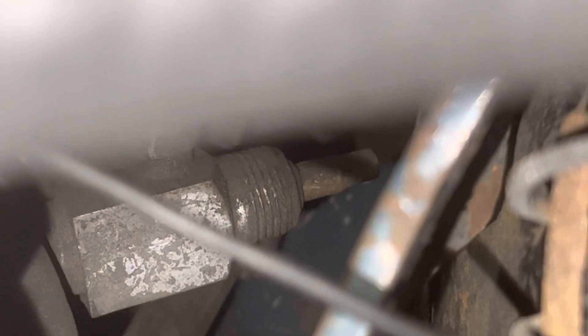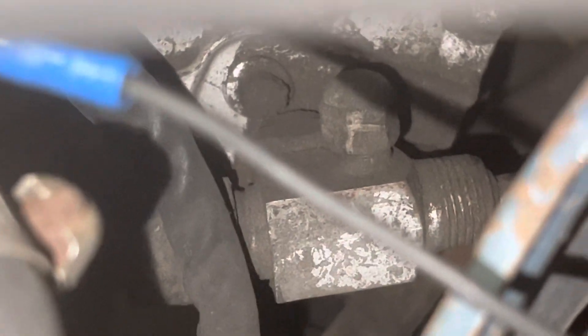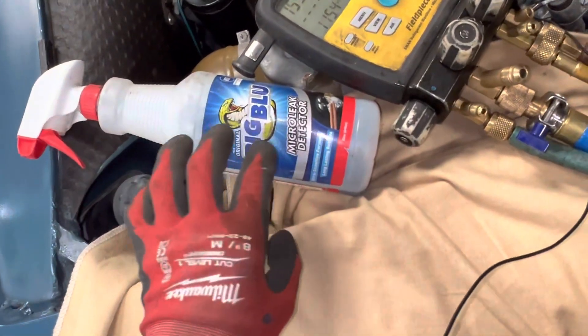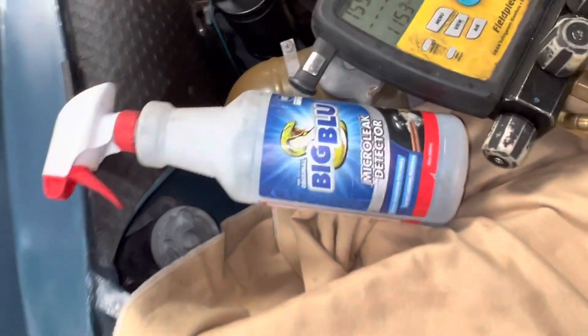They're already missing the caps off the ends. I'm going to squirt some stuff down there and see if we see some bubbles. In the next video you will see me using the Big Blue refrigerant leak detector micro bubbles - we'll see what we come up with.